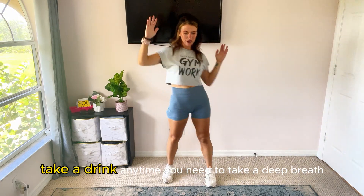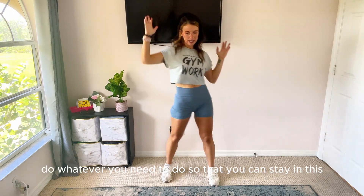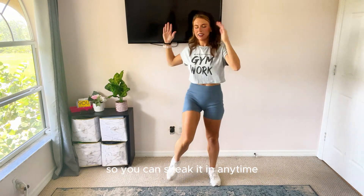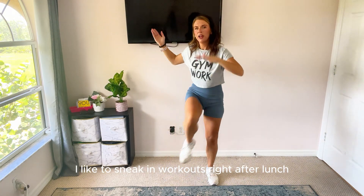Take a drink anytime you need to. Take a deep breath. Do whatever you need to do so that you can stay in this. We're just under 10 minutes for this workout, so you can sneak it in anytime. I like to sneak in workouts right after lunch.